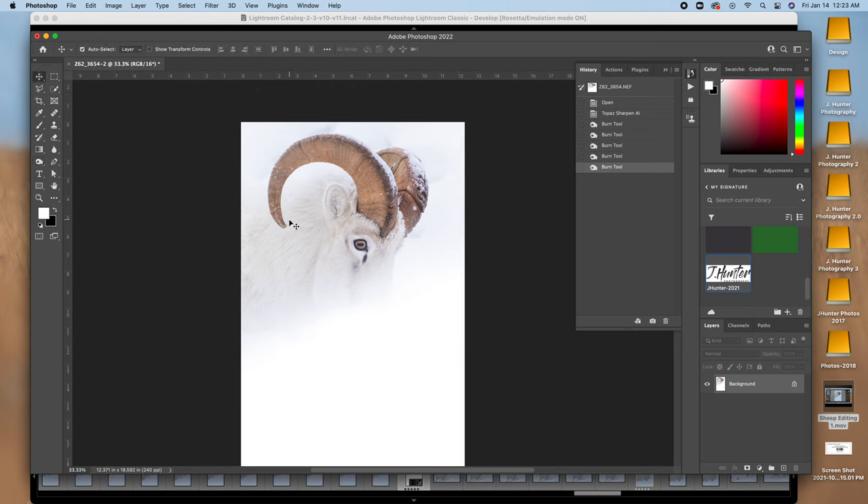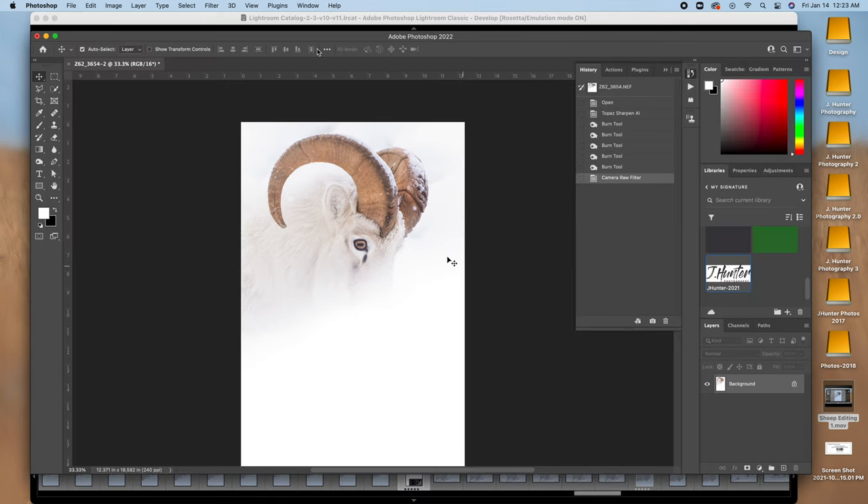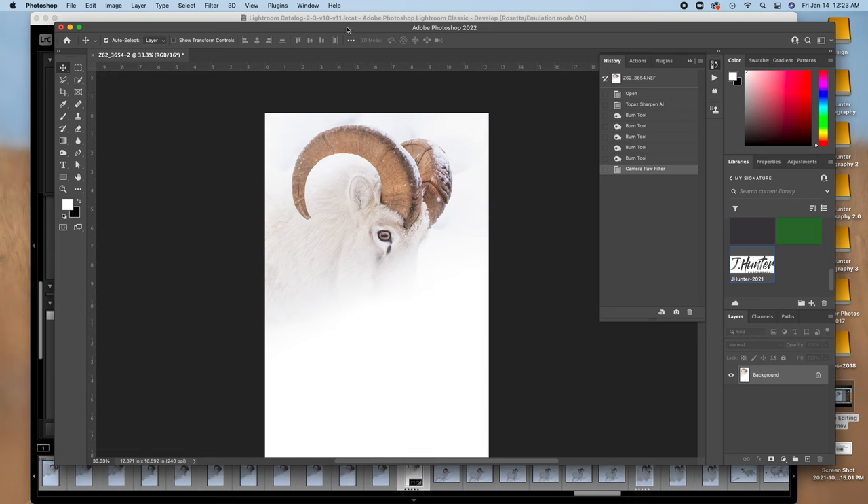I still see a lot of blue in there, so I'm going to open this up in the Camera Raw filter. Just a little adjustment — plus six on the warmth, just for good measure. Yeah, that makes it look really nice. I like that a lot.